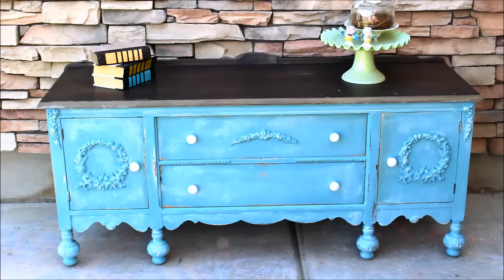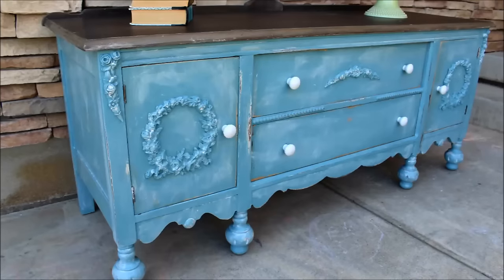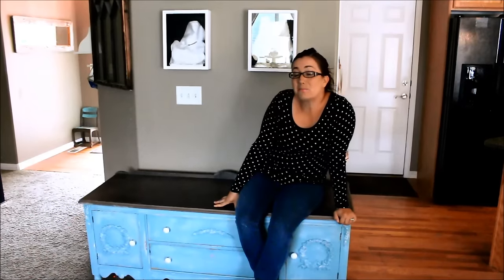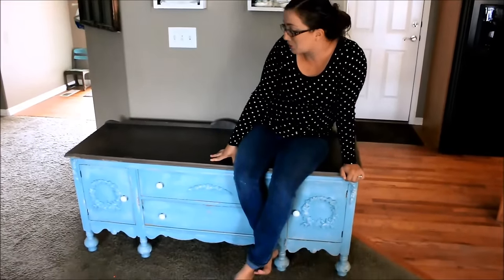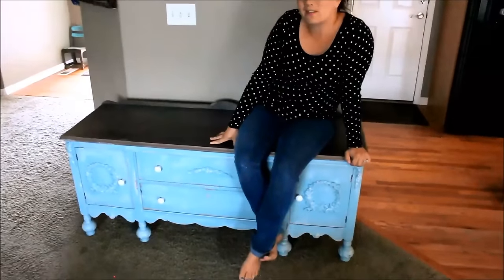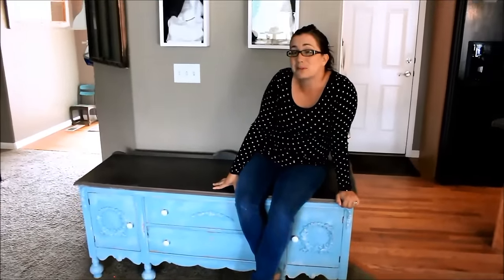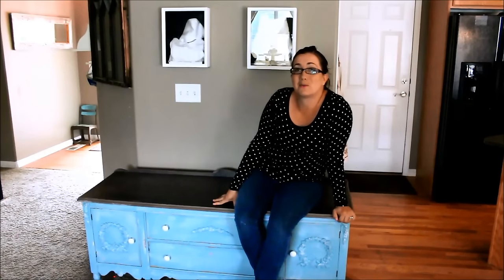And here's our finished product. I think it turned out pretty good — it's shabby and beautiful and would look great in any home. After all the sanding, sweat, blood and tears, paint, stain, and appliques, it's all finished. I think I deserve a Dr. Pepper and a doughnut! Be sure to like my channel and subscribe to Jamie Rae Vintage for more DIY.